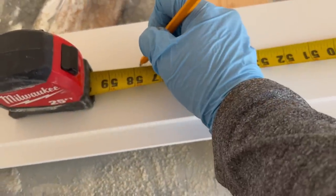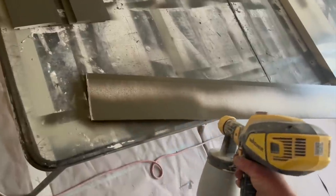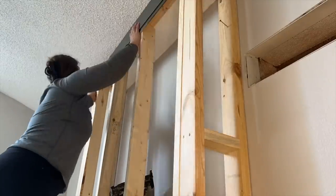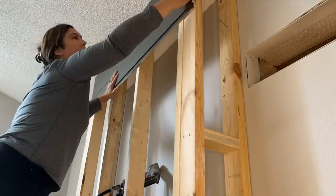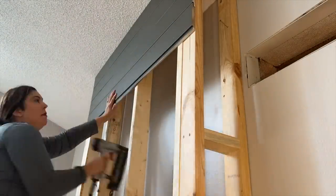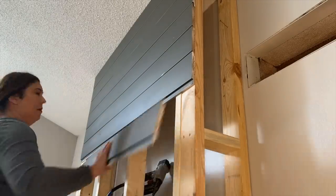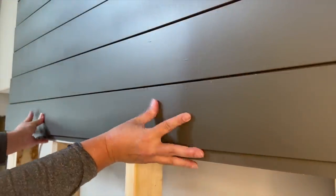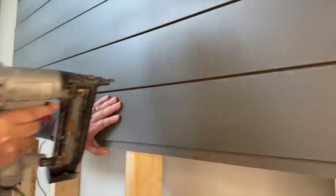I cut shiplap pieces and painted them using a paint sprayer. It's difficult to paint the grooves of shiplap and the sprayer makes that part super easy. The color I used was Sherwin-Williams Urban Bronze. I started attaching the shiplap from the top so that if there's any gap when I get to the bottom, I can just cover that with baseboard. I used the nail gun to attach it to the wood frame. If you nail it just where the tongue part is, then you cover it with the next board and you won't have any nail holes to cover up later. I had a piece that was bowed out a little and didn't sit securely enough by just nailing it at the tongue piece, so I did add one more nail to secure it toward the top.